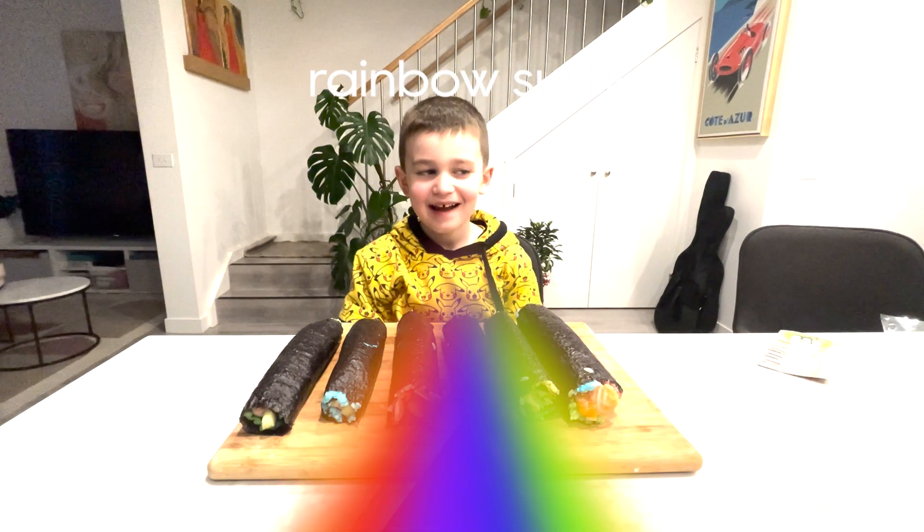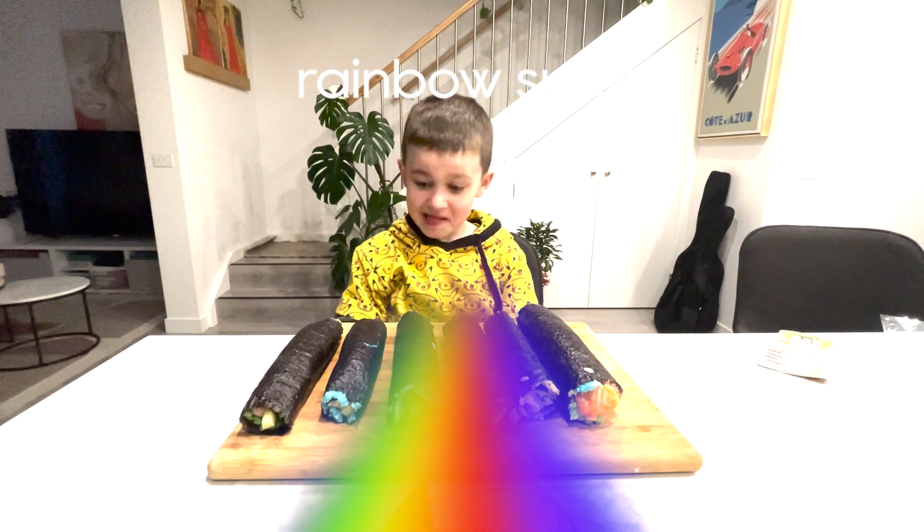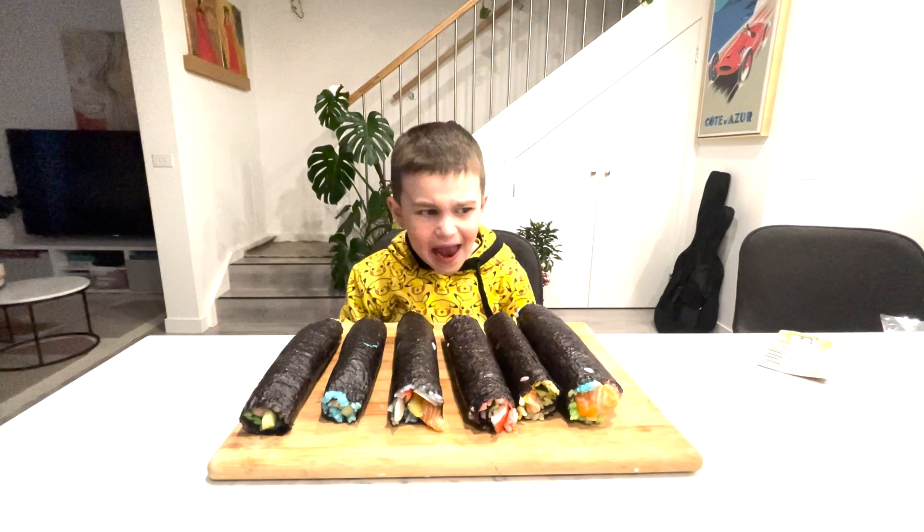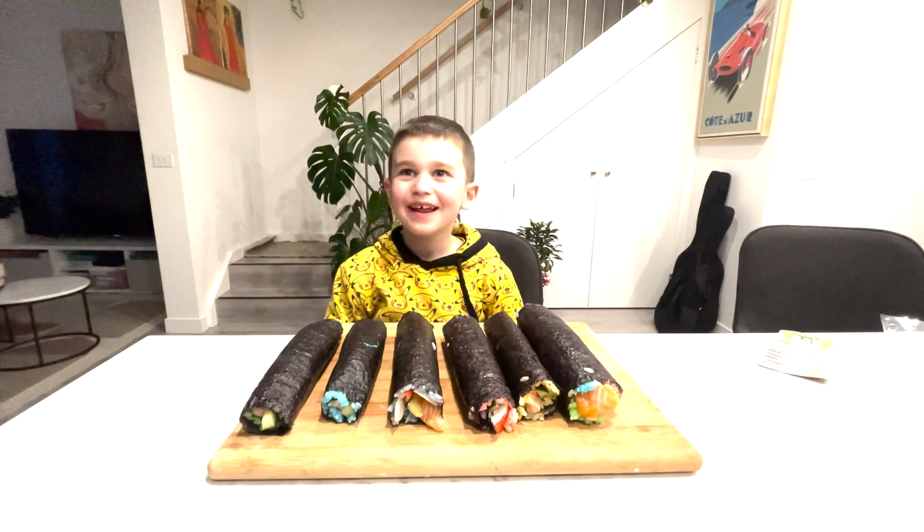Rainbow? We are going to cut it in pieces. And then eat a little one. Hmmm.